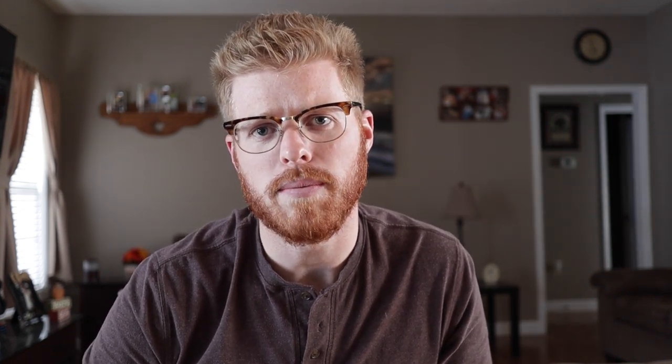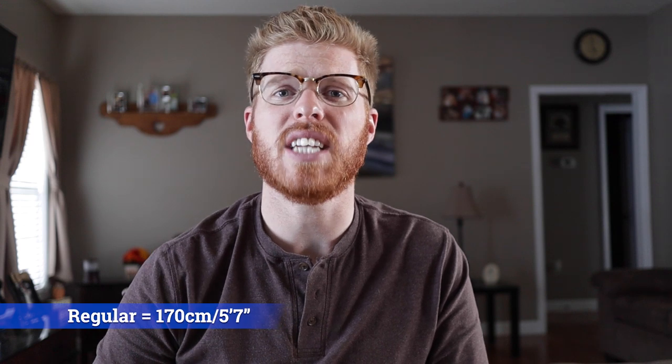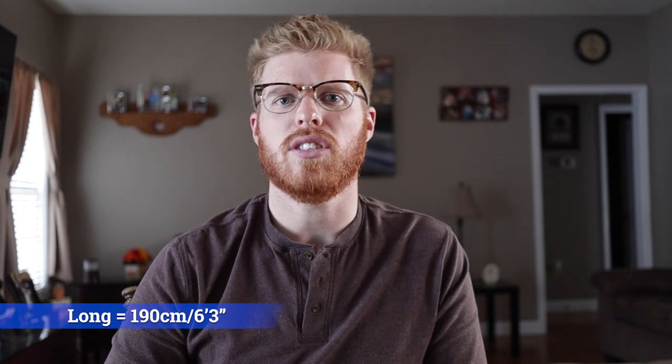In no particular order, starting with number one: just how big is this sleeping bag? It comes in two sizes. The regular is 170 centimeters, or approximately five foot seven inches. And then the long version is about 190 to 200 centimeters depending on the seller, which is about six foot three inches.